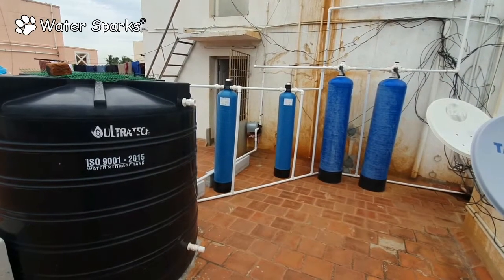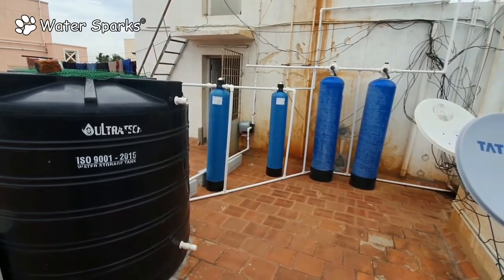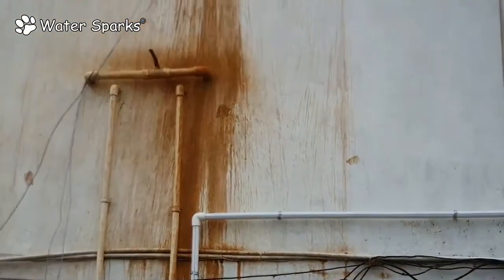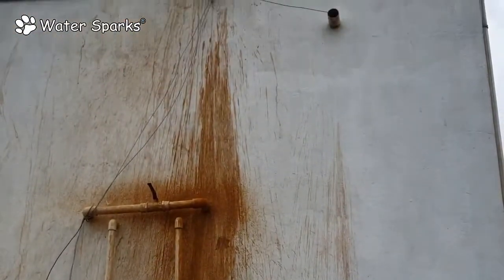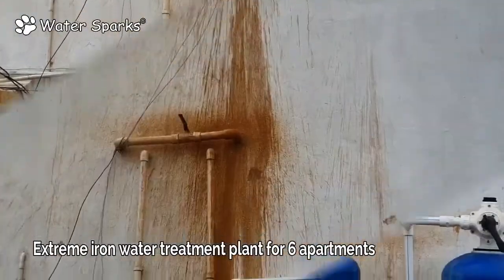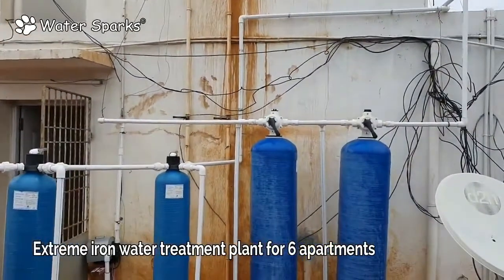Today we are on a terrace where we have done an iron water treatment plant. The iron level here is beyond 6 ppm, and there are about six houses in this apartment. You can see that on the terrace there are totally brown stain marks, and this is because of the color of the water coming into your tank.